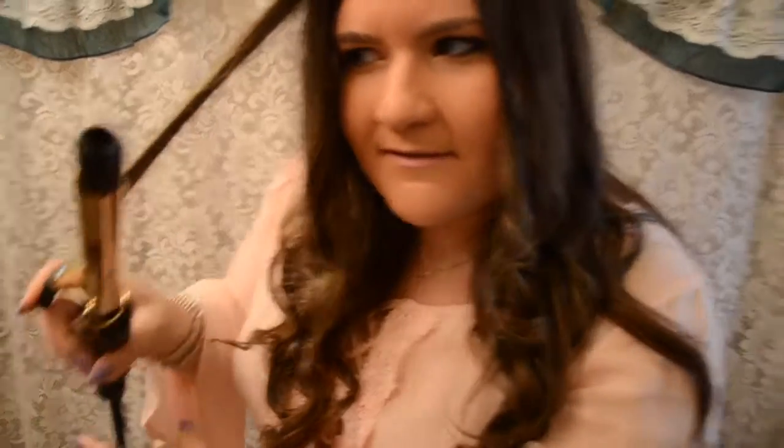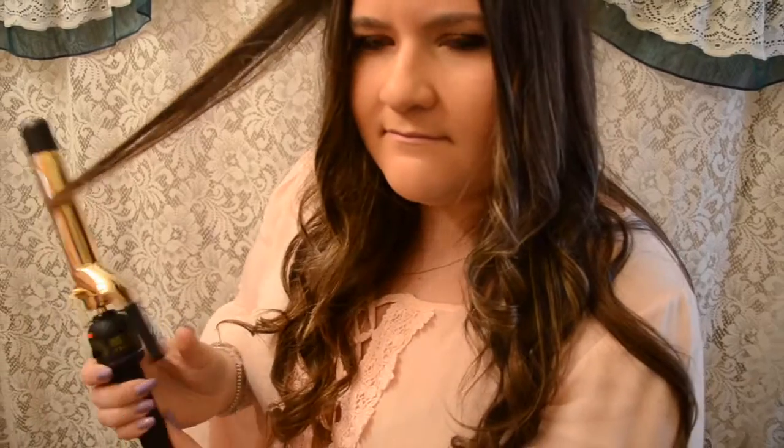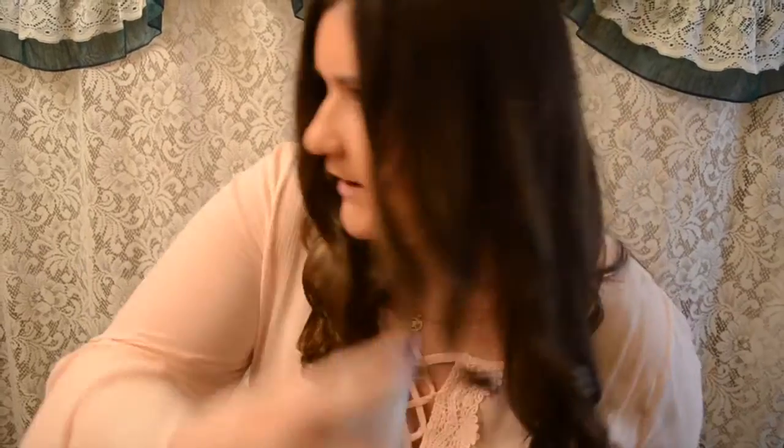Here is the finished look. If you see any missing pieces that are straight, you could fix it up a little. This is the Fekkai hairspray.